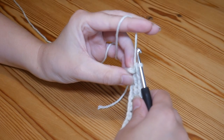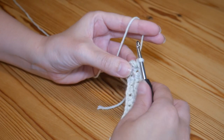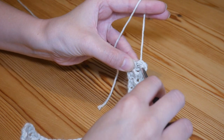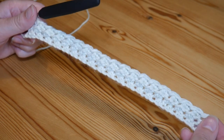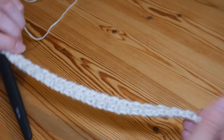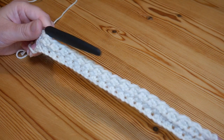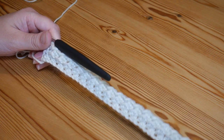I've worked my final half treble and then you can see I've got this final stitch just here to work into, which I will pop my final slip stitch into. You should have all kinds of beautiful texture going on now, and that is your two row repeat — one where you start with the slip stitch and one where you start and finish with your half treble.